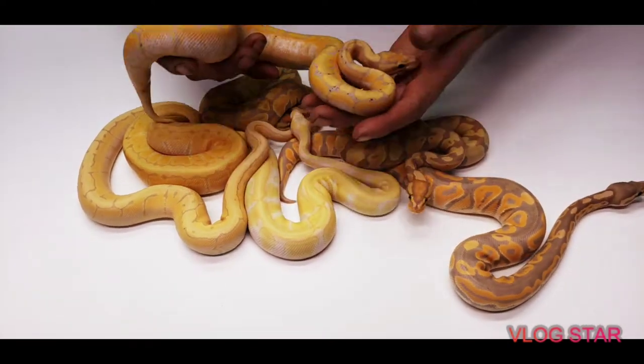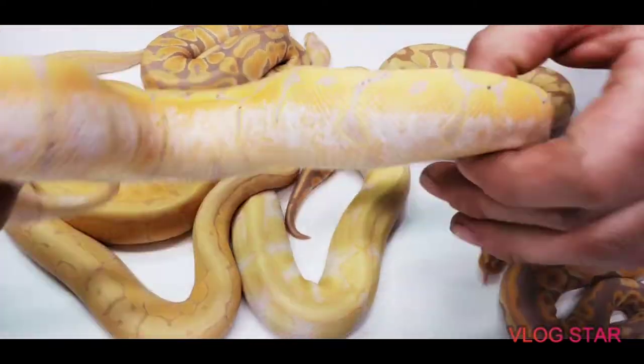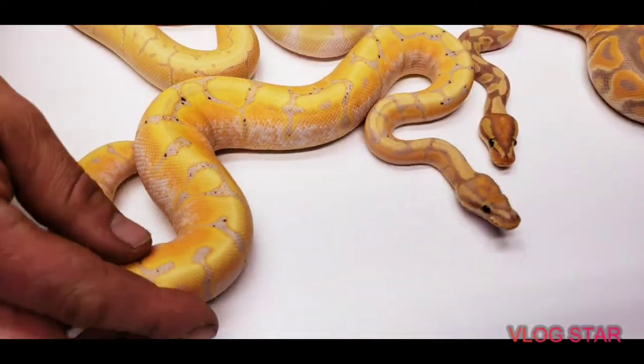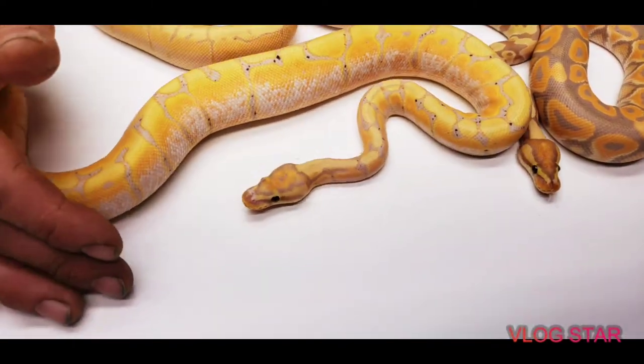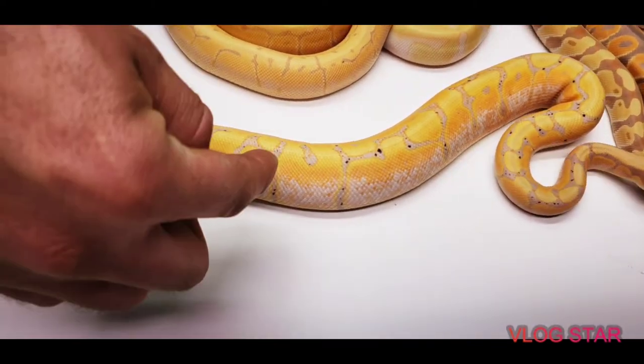Then you've got this guy — a banana pinstripe, which is a banana woma — super high neon colors. He definitely holds his colors. This is one of the giveaway snakes, everyone.